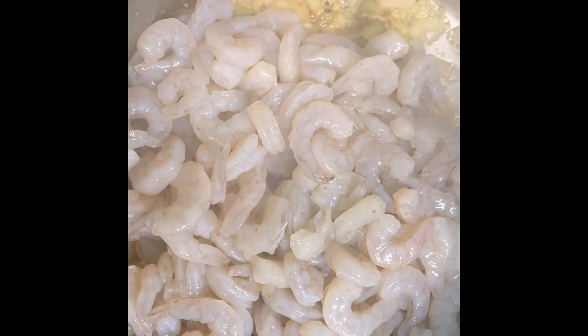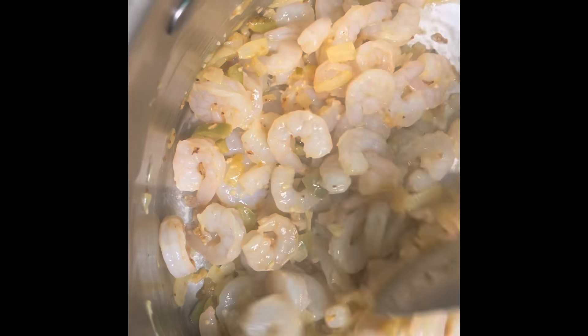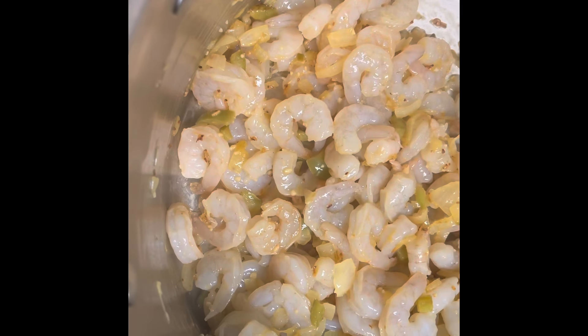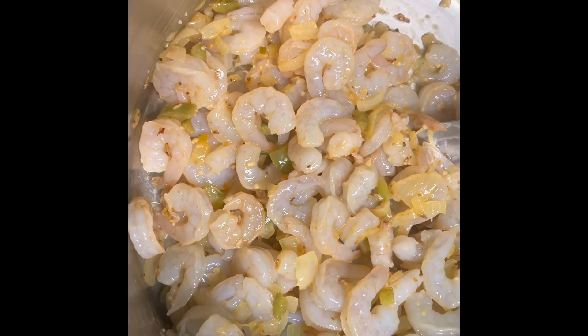Now I'm gonna go ahead and add in my shrimp. I usually get the shrimp from Walmart in the bag — five dollars a bag — just three bags. Even though it says washed and deveined, I should have come home and sorted through my shrimp. Now I'm gonna add in my seasonings.